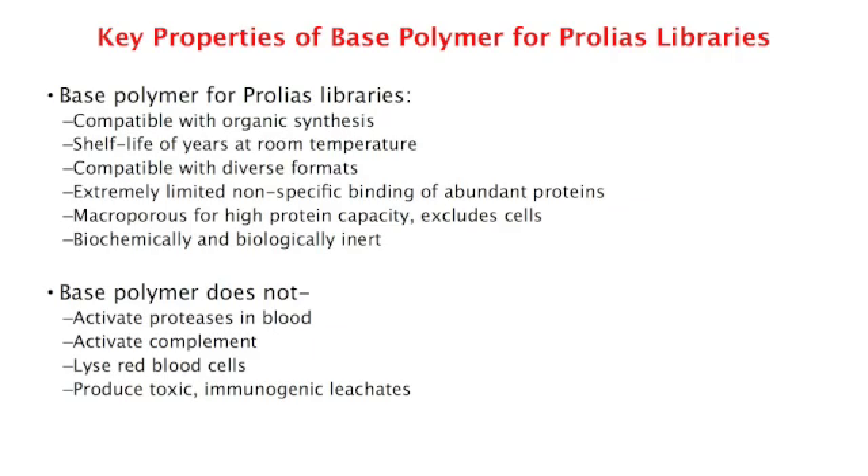Because the base polymer on which a ligand is immobilized can have a large impact on the nature of the interaction between the ligand and the target protein, a key benefit of the Prolias libraries, as compared with other common sources such as phage display libraries, is that the ligands are synthesized directly on chromatography resin beads. This means the ligands that are identified can be scaled up directly from a single bead to kilograms of chromatography resin using the identical synthesis chemistry that was used to make the library in the first place.